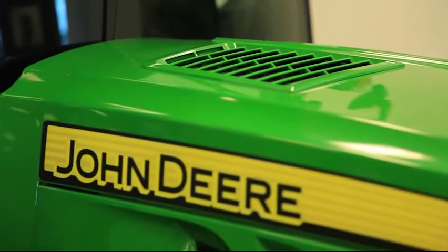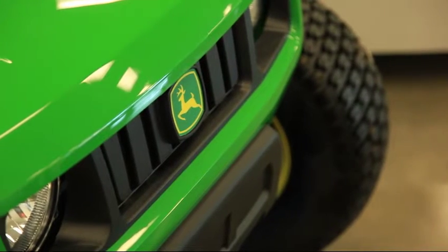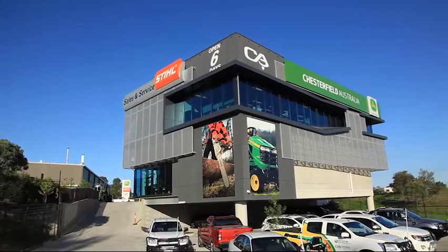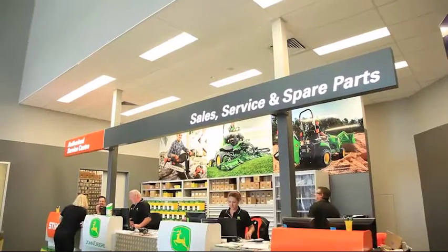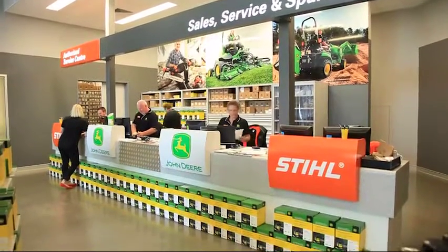We've been using John Deere equipment here for approximately 20 odd years. They've been a great team to work with. Chesterfield is a local establishment that we've been purchasing from. Our relationship with Chesterfield has gone back through that entire 20-year journey, and their sales and service, the quality of machinery and what we're trying to achieve here at Southport — they've offered us nothing but excellence in sales, service and backup, which is really important to me.